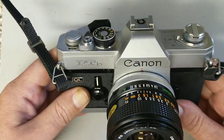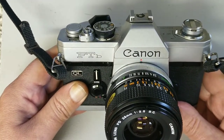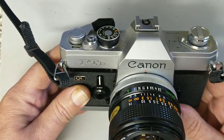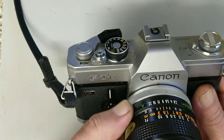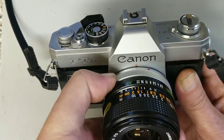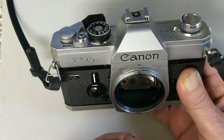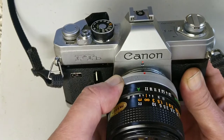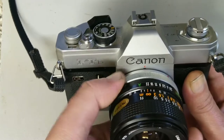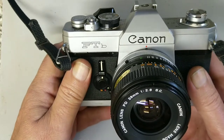Unlike the FT, which was the FL mount — the previous version of the mount — as you can see this is a later lens, it has the letter A on it, and that doesn't work on this camera. The breech lock is the feature of the Canon FD mount, so there are no actual moving parts apart from the breech at the back. FD lenses are relatively affordable, quite numerous, and pretty good quality overall.